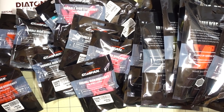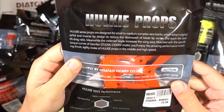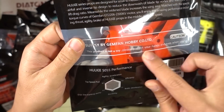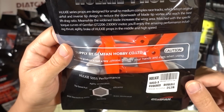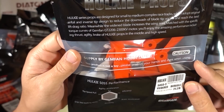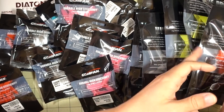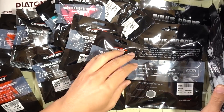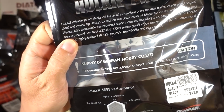I got a bunch of new props in from Gemfan, and I think these are the new Hulky 5055s. It's a pretty aggressive pitch, but same tapered end here that they've gotten a lot on the Flash series. So I'll do a review video on this one. I got some red ones, some yellow, clear, and some black ones too. This is what the black ones look like.